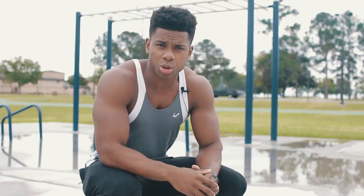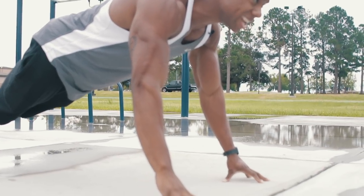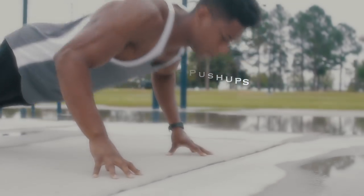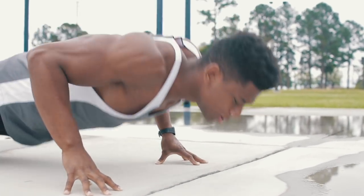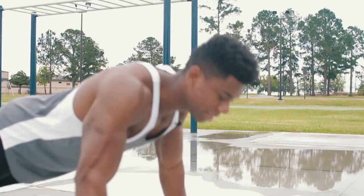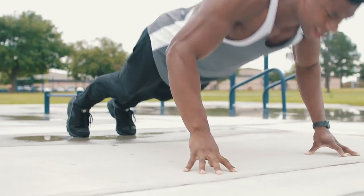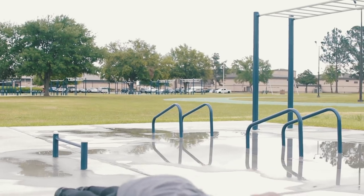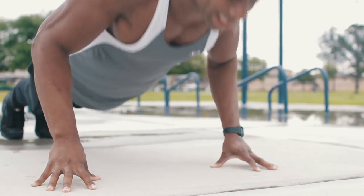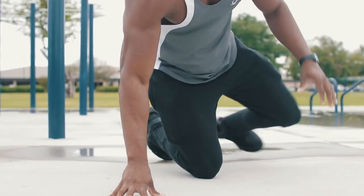Starting off with 20 fingertip push-ups — place your fingertips on the ground and get a normal push-up stance just like this. I used to do this exercise all the time; it's really good for building really strong fingertips, which helps with gameplay too. You might notice your fingertips give out before your body does — that's good, just keep working on it.